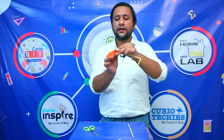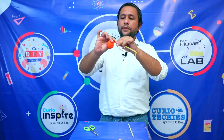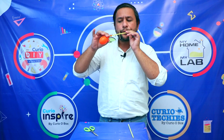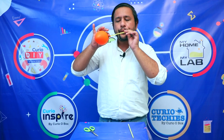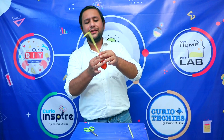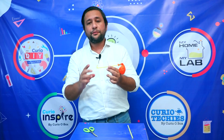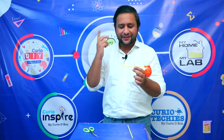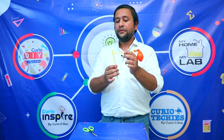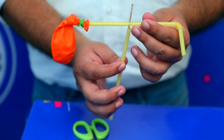One more turn should be good. Now let us quickly check — let me blow the balloon and check. I think it has pressed a little bit, but it should not create any problem. If it does, we will try to fix it — that's what we learn when we experiment: we face problems and we try to fix them. We are almost ready with our model.